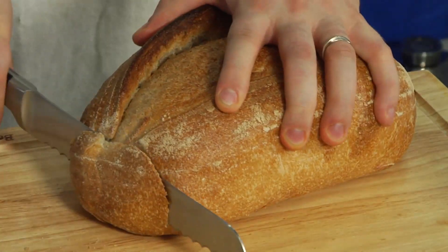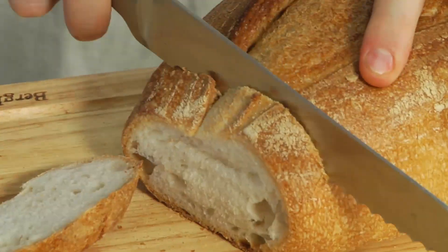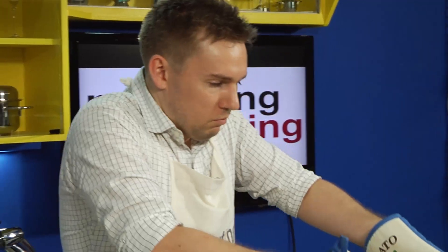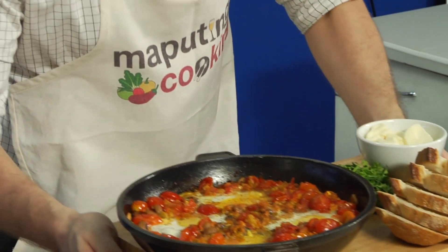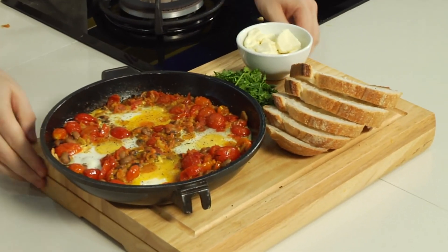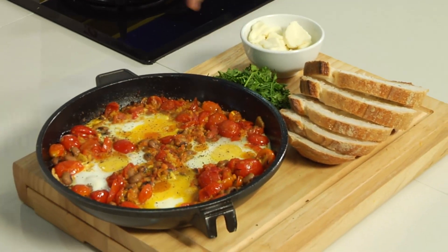Served with some toasted sourdough on the side. We're just going to bring this out, place it right here, and there we have it — baked eggs with longganisa, kesong puti, and parsley. The perfect way to start your weekend breakfast.